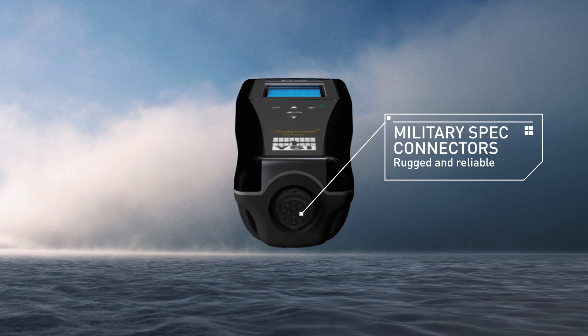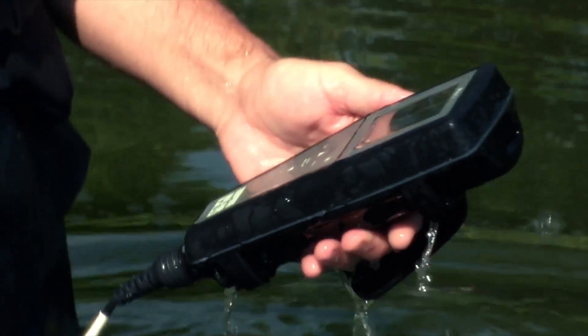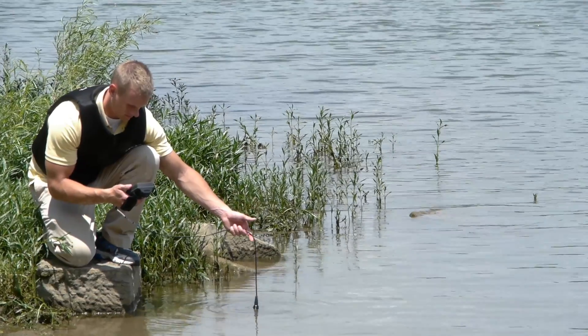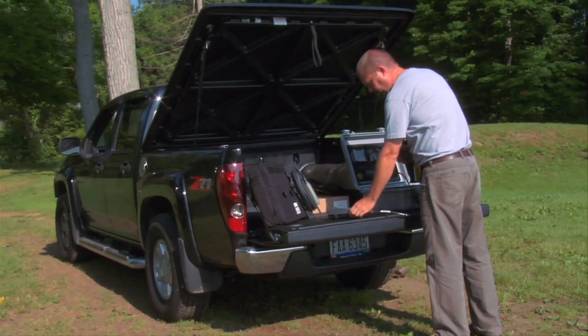Military spec connectors, IP67 waterproof and rubber over-molded case, and 1-meter drop tests ensure the instrument remains in your hands to provide years of sampling, even in the harshest field conditions. The feature set of the Pro 1020 results in a low total cost of ownership over the life of the product.